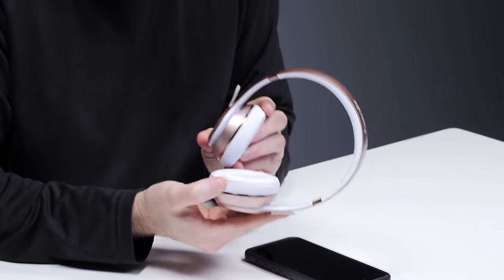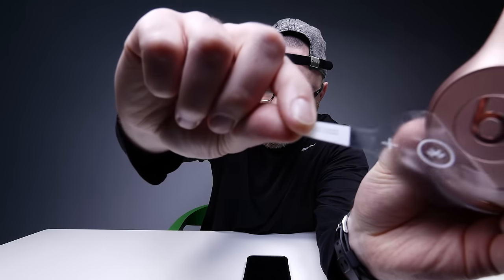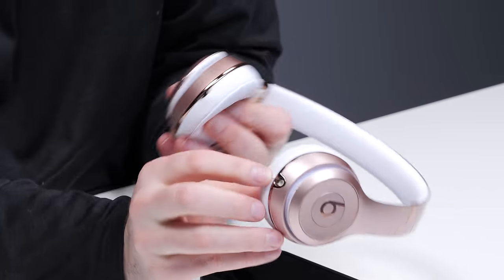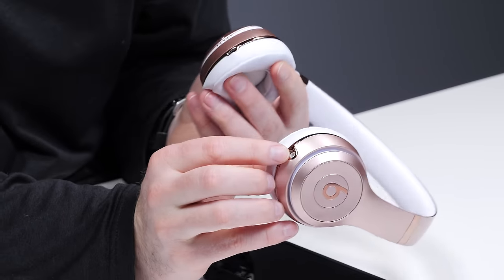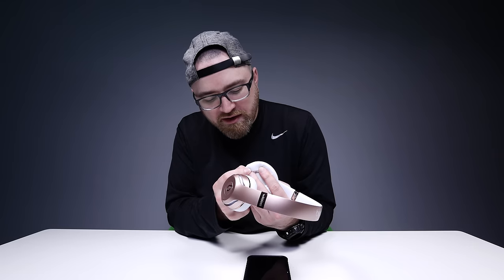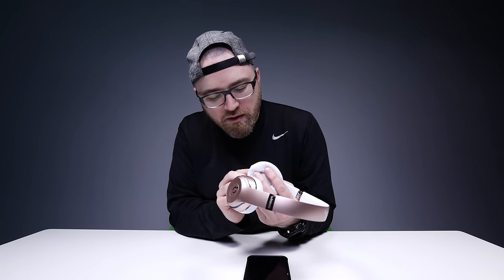Adjustable. The ear cups are on-ear style. You've got a button there — play/pause. This is where you'll connect your cable if you choose to go that route. Here's your micro USB for charging it up, and here's your power indicator which shows I've got full battery right now.